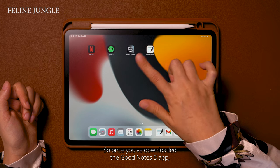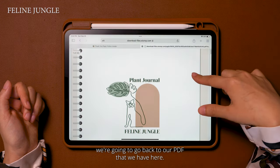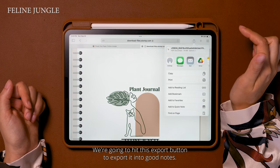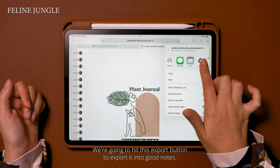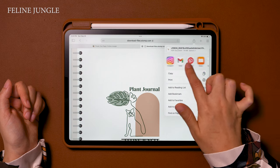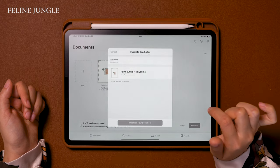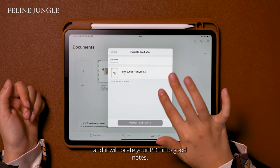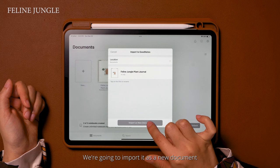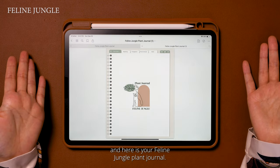Once you've downloaded the GoodNotes 5 app, we're going to go back to our PDF and hit the export button to export it into GoodNotes. Once you do that you have many different app options — we're going to look for GoodNotes 5, hit that, and it will locate your PDF into GoodNotes. We're going to import it as a new document and here is your Feline Jungle plant journal.